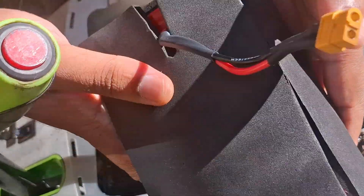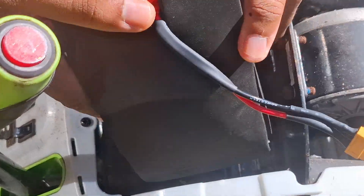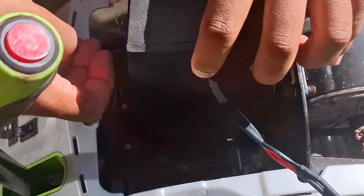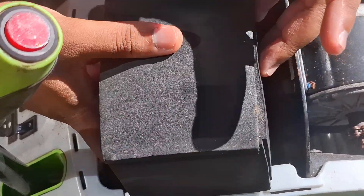All right, this is the new battery pack that I made. As you can see, let's see if it can fit — sideways, like this. So close.